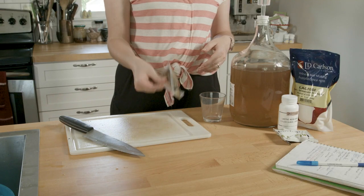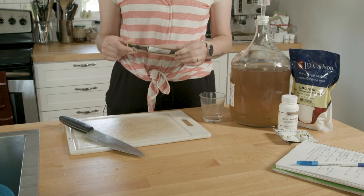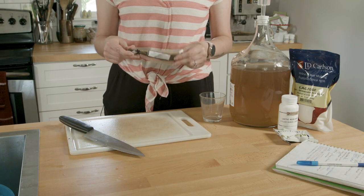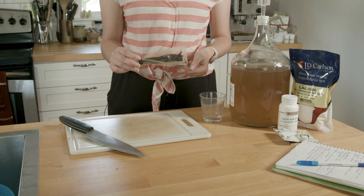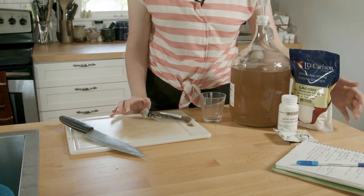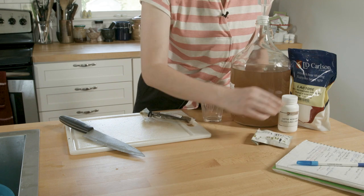It's now July 24th. This has been sitting for a few days. The plan today is to add a vanilla bean. I've heard that making your own vanilla extract is a far more efficient way to use vanilla — you can make it as potent as you want instead of throwing an entire expensive bean in. I'm going to add some lactose and possibly some wine tannin.